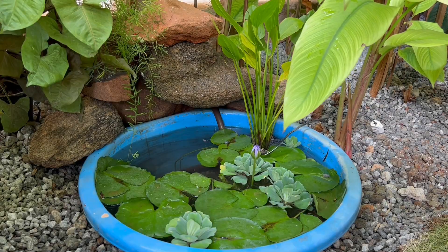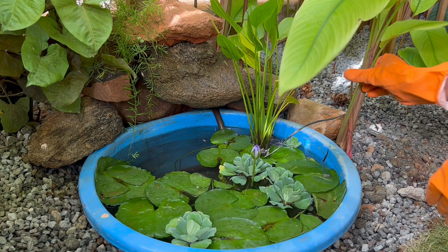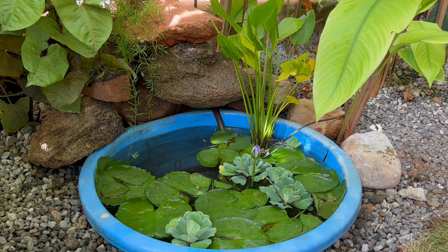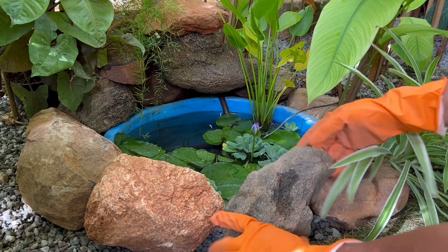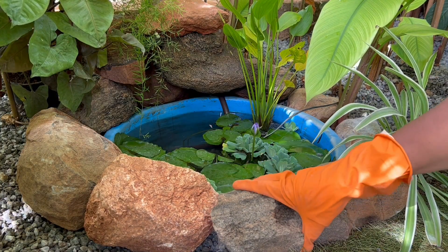Now it's time to add a few more plants and stones around the blue tub. I've kept a few potted spider plants as well along with the stones to add color to the entire setup. You can put plants of your choice with different colored foliage to make it more dense or beautiful — it's all up to you.